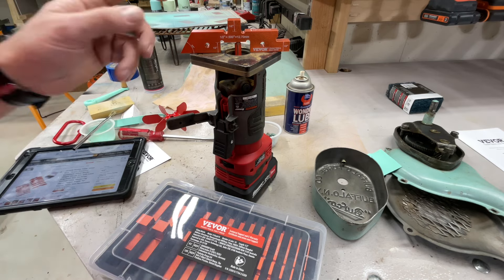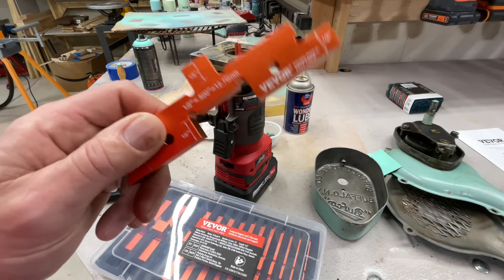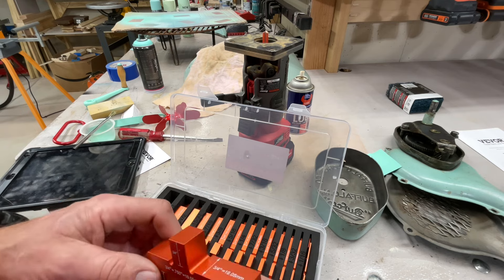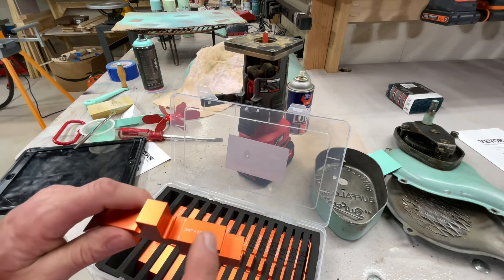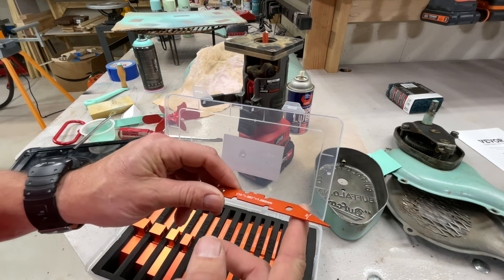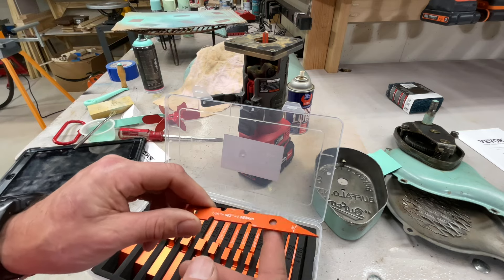It's wide enough that if you had a dado blade set up on your table saw you could check it with the dado blade. The biggest one is three-quarter inch, and it also has a 45-degree angle on there so you can measure a 45-degree angle. Not only are they giving you three-quarter this way, they're giving you three-quarter this way too. The smallest one is one-sixteenth of an inch — you can lay that down and use it as a gauge on your table saw if you had to take just one-sixteenth of an inch.